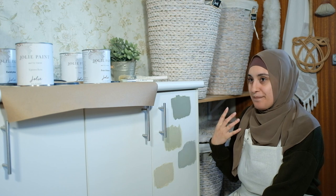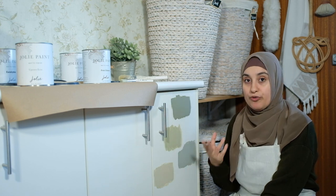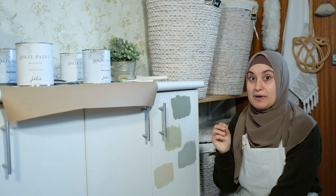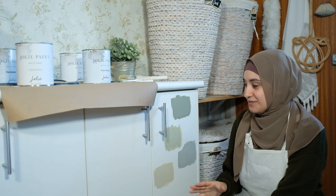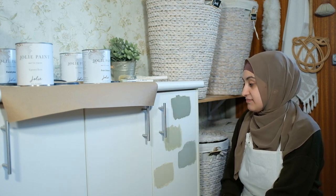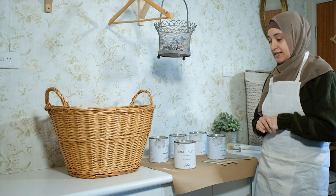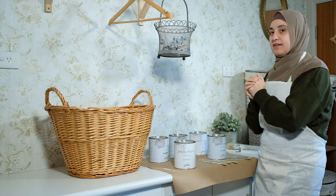I've used petite chateau for our garden shed and it's really pretty — very French-like. I've used eucalyptus for our TV unit, so I've used both before and I know they're beautiful and will work in here. However, sage is new to me and I'm so excited — it's darker than the other two but it complements the wallpaper so well, giving it a really pretty French country vibe, which is exactly what I want. It's going to be a tough decision, but the verdict is definitely one of these three.